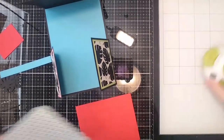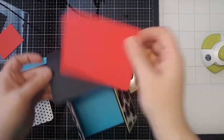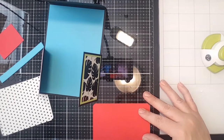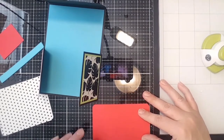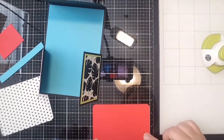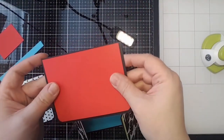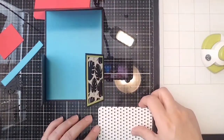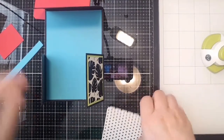We've just rounded the corners on all of these pieces. To recap the dimensions: this one is four and three-quarters by three and three-quarters, and the mat is four and a half by three and a half.